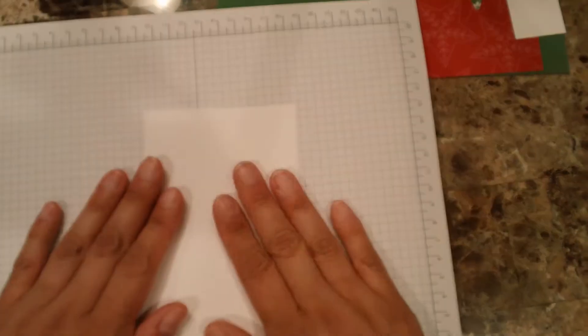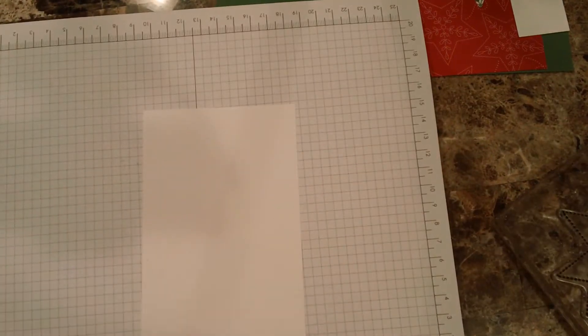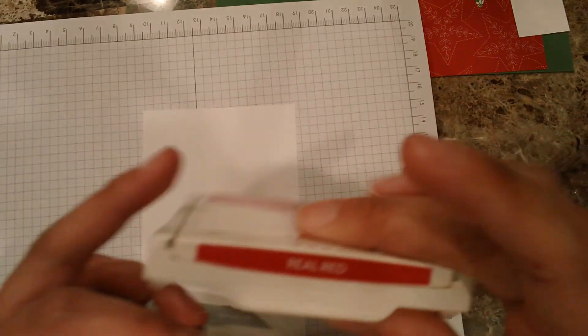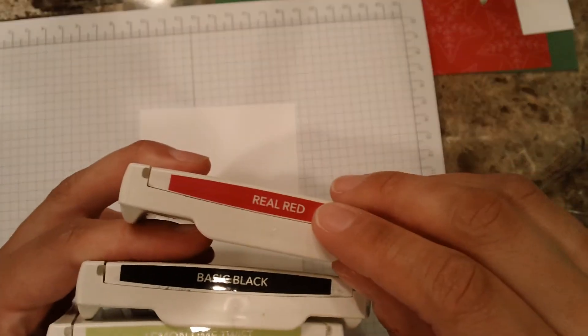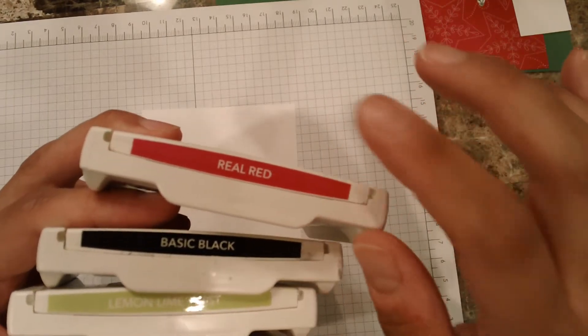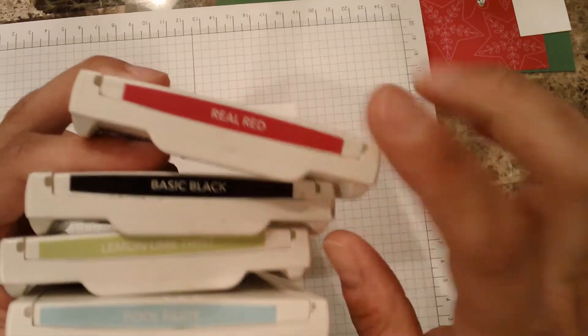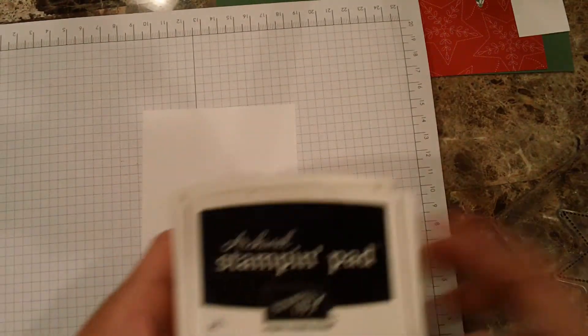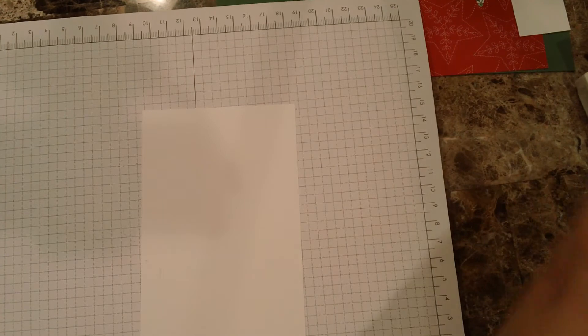I'm putting down my foam mat and the scrap paper, and I'll be using the star stamp. The colors I'm going to be using are Basic Black, Lemon Lime Twist, and Pool Party. I might use one of those for the sentiment — I'm not quite sure just yet. We'll see; if not, I'll just keep it with the Basic Black. As usual, I haven't really done this before; it's just an idea I have in my head based on that design in the catalog.